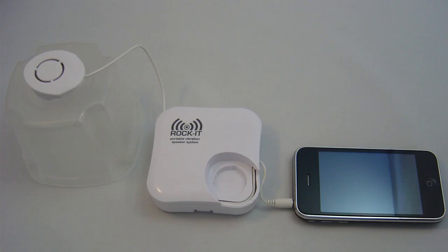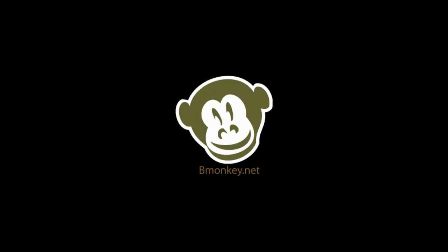To sum things up, this is a fun and cool gadget to have around. It may not be your primary way of listening to music, but it's a fun option. For our final thoughts and details on this review, or to check out other reviews, be sure to visit bmonkey.net. B-Monkey.